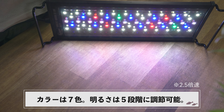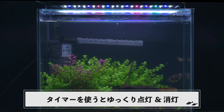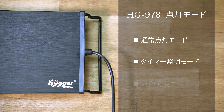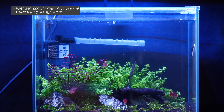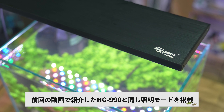HG978には3つの点灯モードがあります。1つ目は通常点灯モードで、手動で7色からカラーを選べて明るさも5段階に調整可能。2つ目はタイマー照明モードで、6時間・10時間・12時間のタイマーを設定でき、タイマーのオン・オフ時はゆっくり点灯・消灯します。3つ目は24-7照明モードで、夜明けから日没までの1日の明るさを16時間以上かけて表現し、生体に優しいモードです。